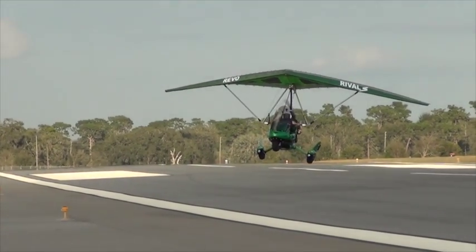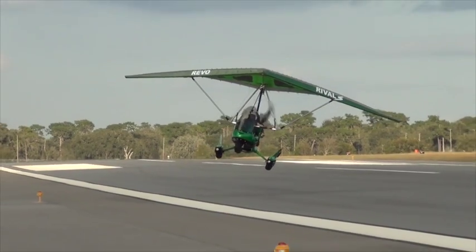So the question of the day is: can a trike fly sideways? Well, a little bit.